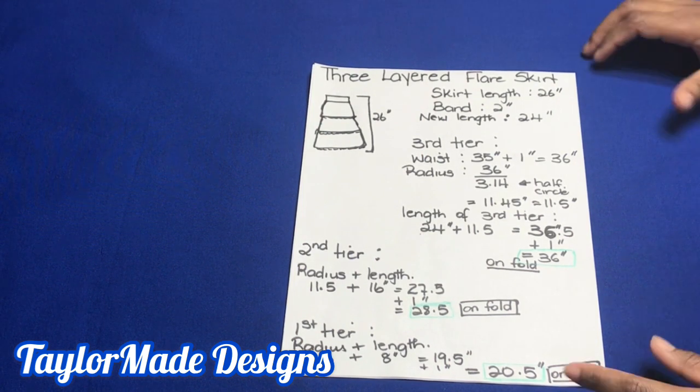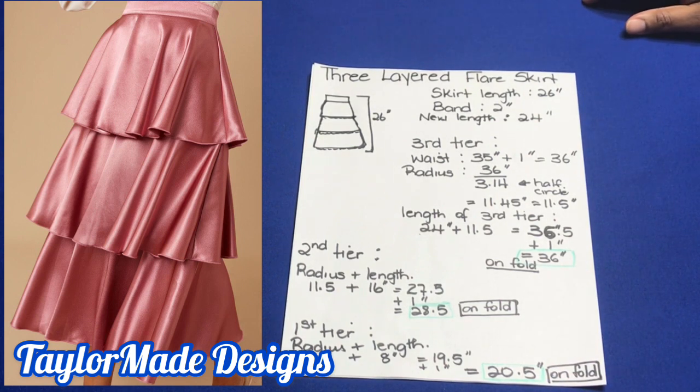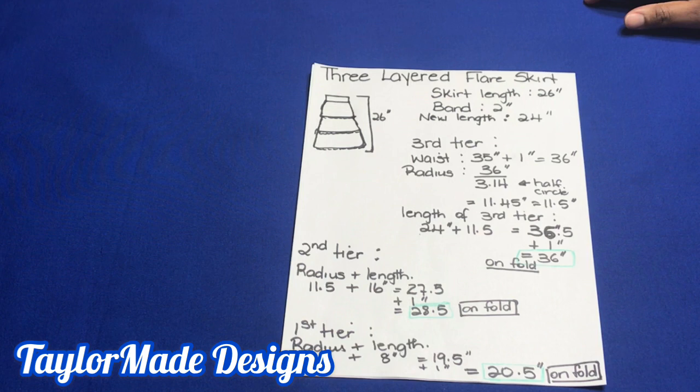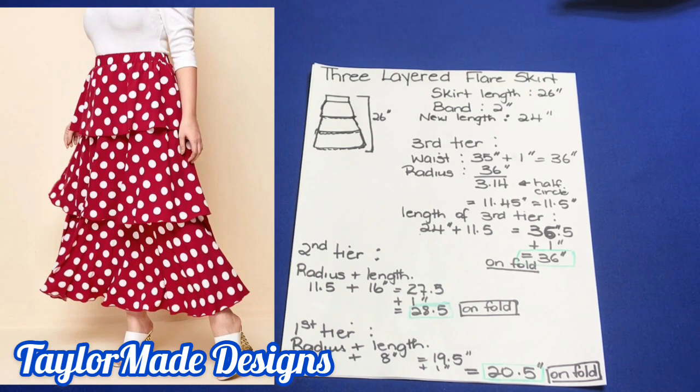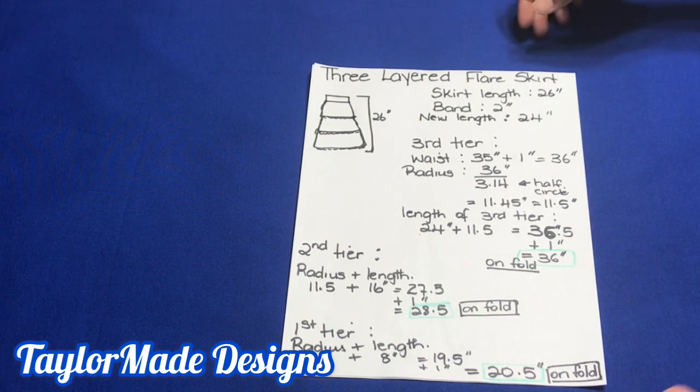Today I'll be showing you how to make a three-layered flare skirt. I'll be making it using the half circle method. You can use the full circle method, but because of the amount of fabric that I have, I will have to use the half circle method. So I'm going to show you how to achieve this skirt.